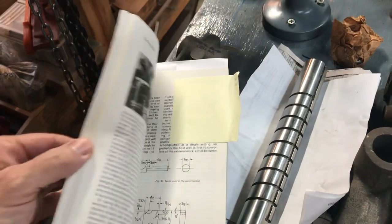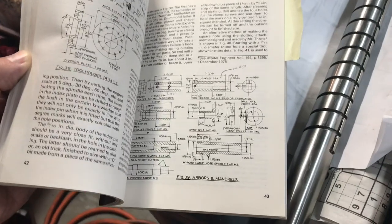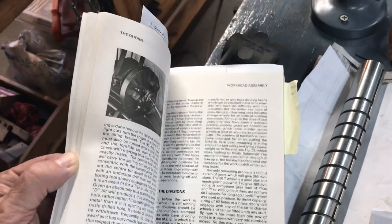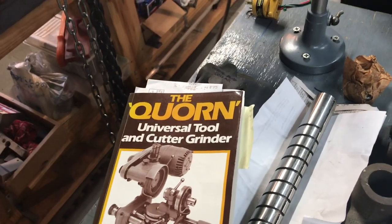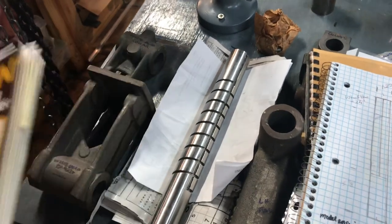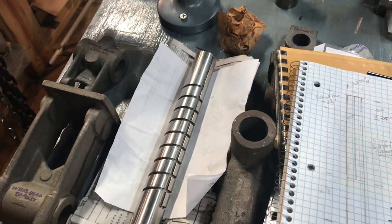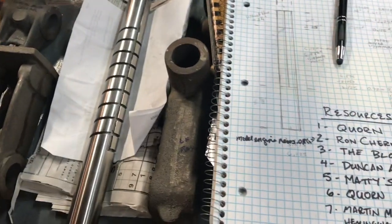Speaking of Gary Martin, I just spoke with him this morning and I ordered a set of drawings. There are measured drawings for the castings, machining, and so forth inside the book, and they're readable, but he also has a set of large, basically full-size blueprint drawings with notes on them. I went ahead and ordered those this morning. I'm very pleased — Gary called me back and we had a great discussion.